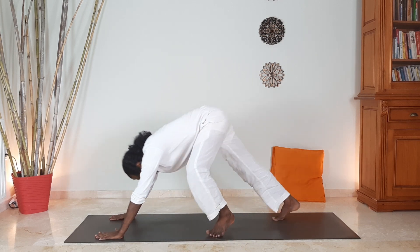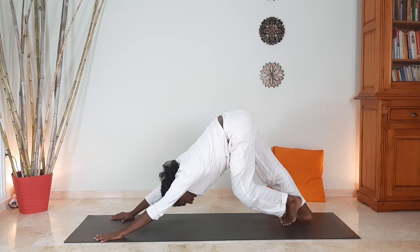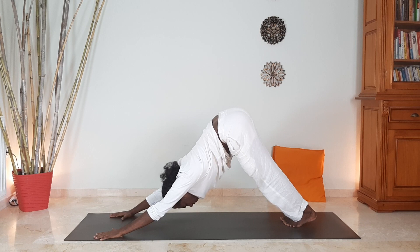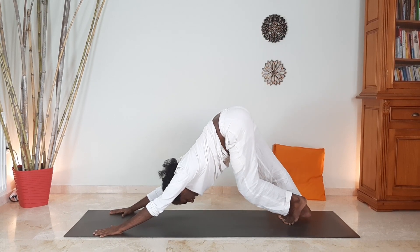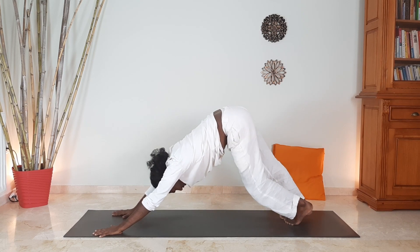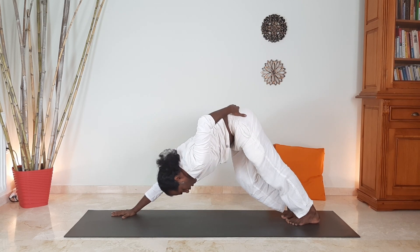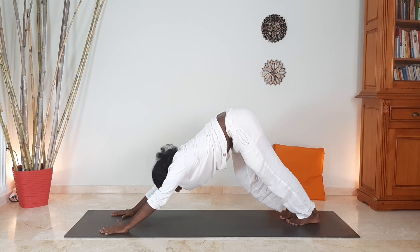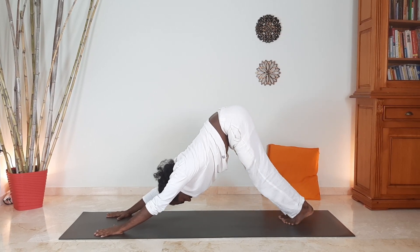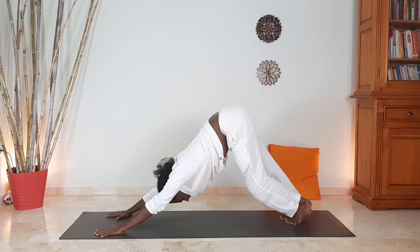We come to Parvatasana — like a hill — and keep on pushing the chest downward in order to open and lengthen the spine and muscles. We also work on the legs — the leg muscles, the back of the legs. You bend one leg and press the other leg, pressing the heels. You stretch the whole muscles along with other tissues. Two things you are doing here: one, you are extending your spine; another, you are stretching the leg muscles.